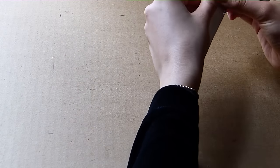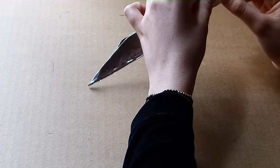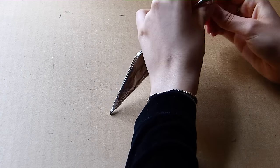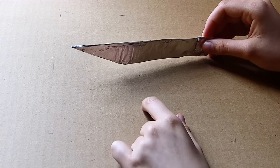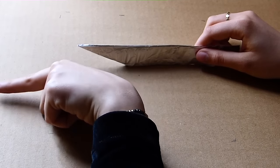We're going to take it like this. We're going to fold this back part back, and then back over in the opposite way. Now we're going to unfold this part with the point facing that way — so to the left.